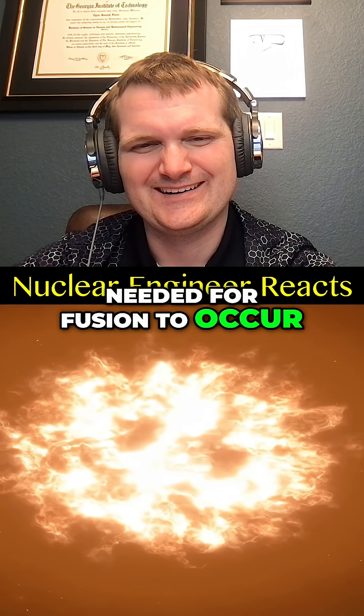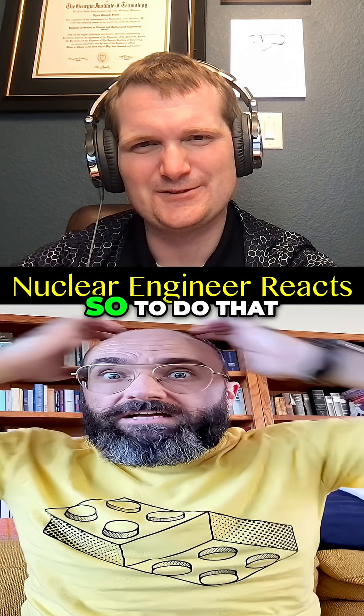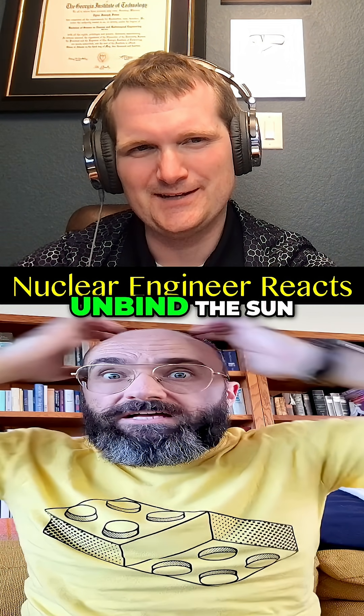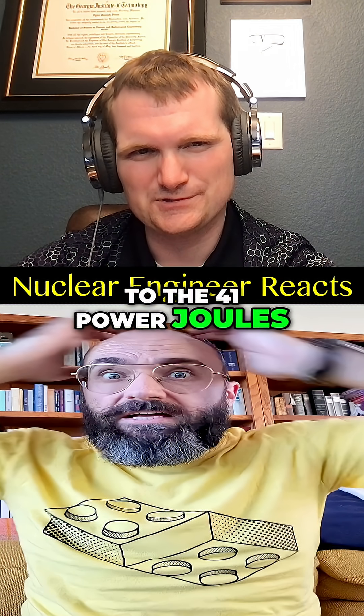...have the critical density needed for fusion to occur. It would be snuffed out, but only so long. To do that, you would need to unbind the sun, and that takes 10 to the 41 power joules.